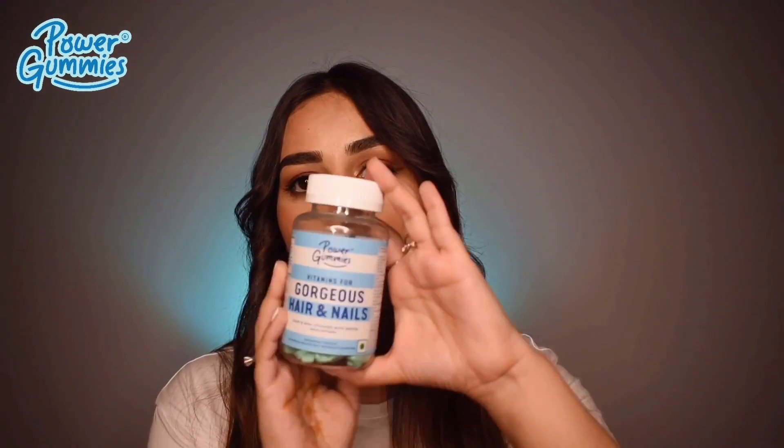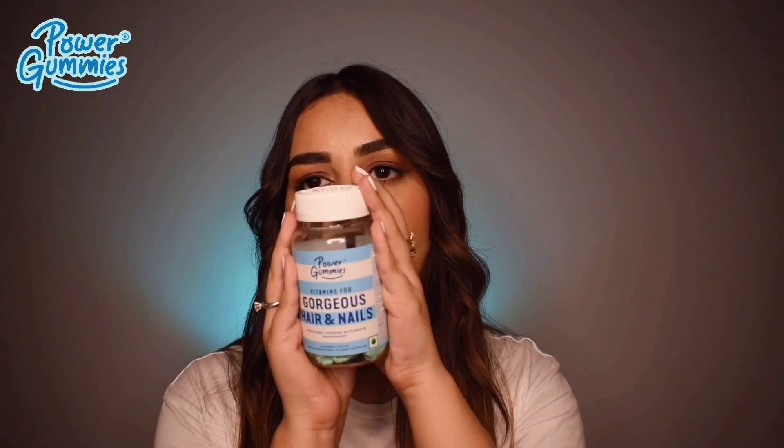Before we move on to the third hairstyle, I'd like to share a product with you all. Since we're talking about hairstyles, we tend to forget that we also need to maintain the health of our hair and nails. For that I use these nail and hair gummies — very delicious, chewable, unisex gummies that are 100% vegetarian, lab tested, and completely safe to consume.